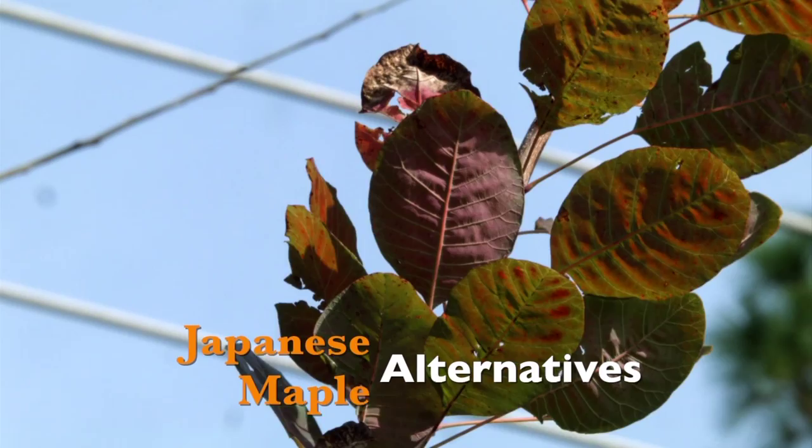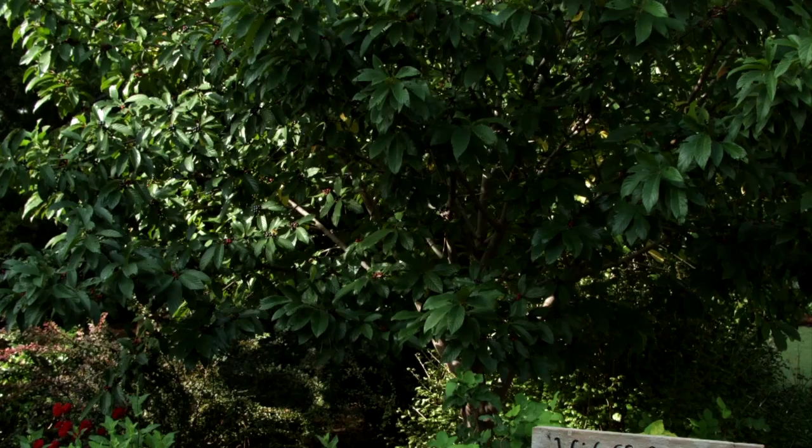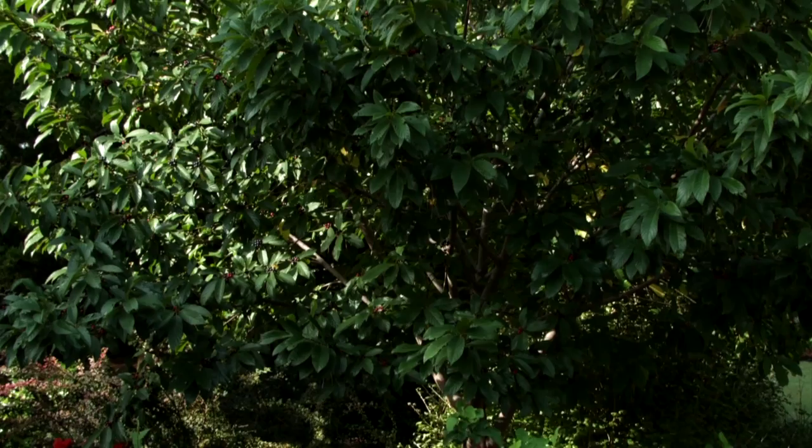Japanese maples are a big draw for gardeners with their delicate foliage and graceful appearance. But the hot, dry summers of Oklahoma often leave those trees looking rather ragged. Today we'll look at some wonderful trees that can be planted as an alternative to Japanese maples for specimens in the landscape. The first is behind me — this is a Carolina buckthorn. Despite its common name, it doesn't have any thorns, and it's quite common well beyond the Carolinas, as far north as New York and south to Mexico.